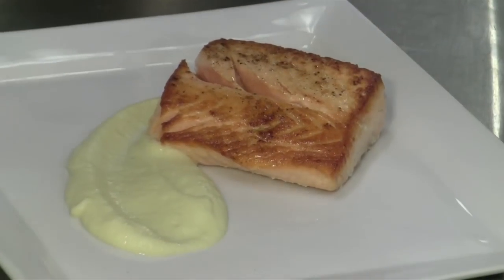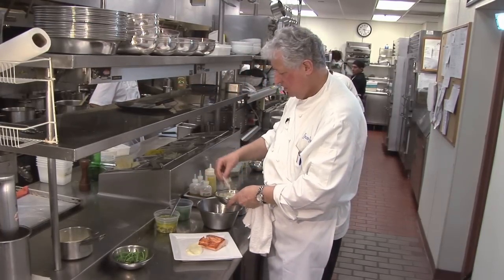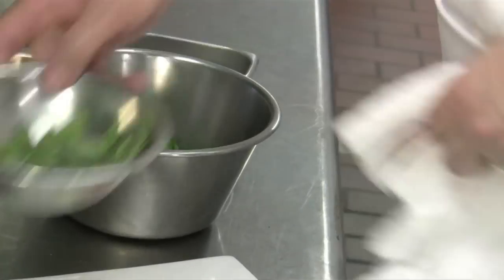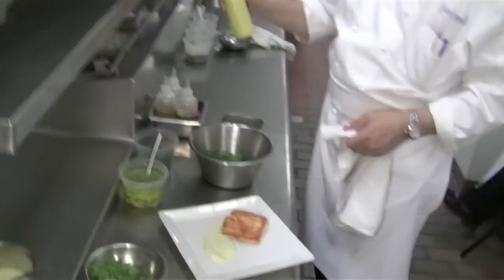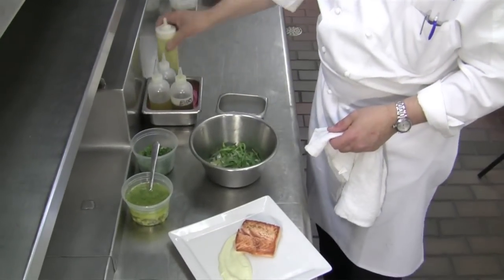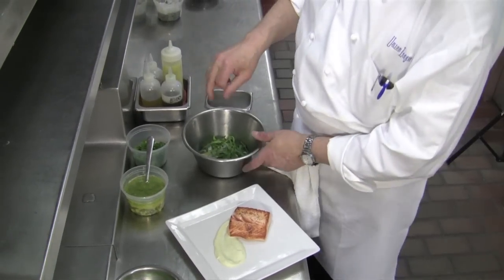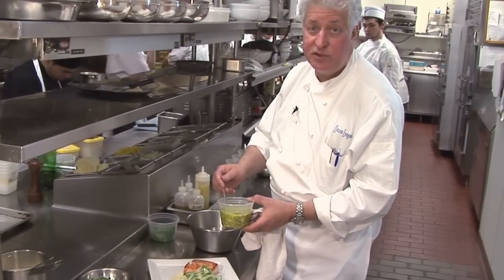Then we're going to do a little salad of shaved fennel and wild arugula. The dressing is extra virgin olive oil and lime. A little bit of dressing, a little bit of sea salt — that will bring out the flavor of the sea for the salmon. Then we have here the olive oil and lime juice.